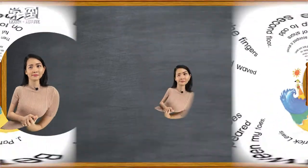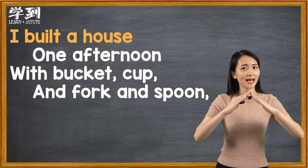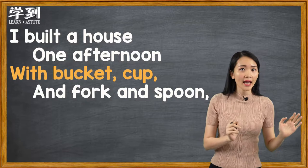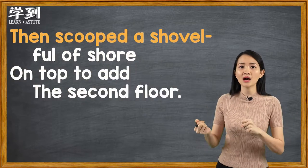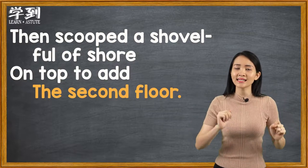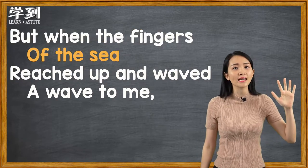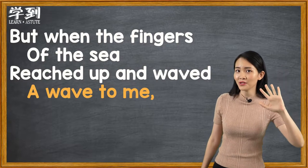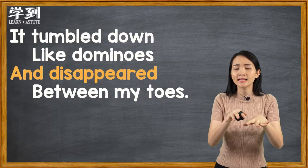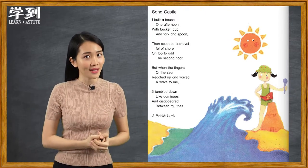Now let's recite this poem together. Ready? Sand Castle by J. Patrick Lewis. I built a house one afternoon with bucket cup and fork and spoon. Then scoop a shovel full of shore on top to add the second floor. But when the fingers of the sea reached up and wave a wave to me, it tumble down like dominoes and disappeared between my toes. What is this poem about?